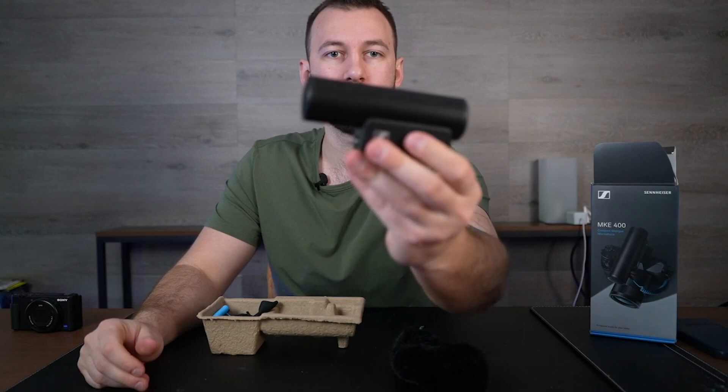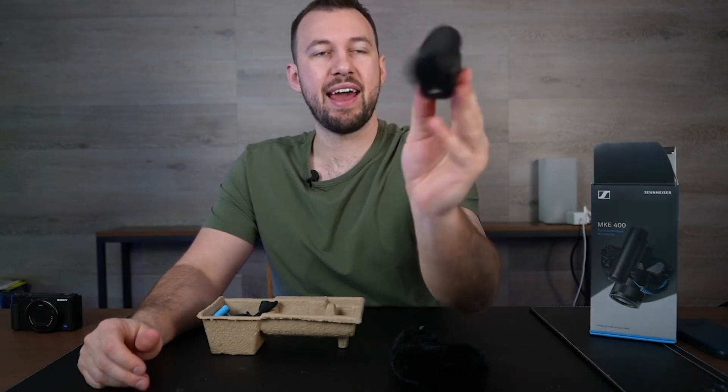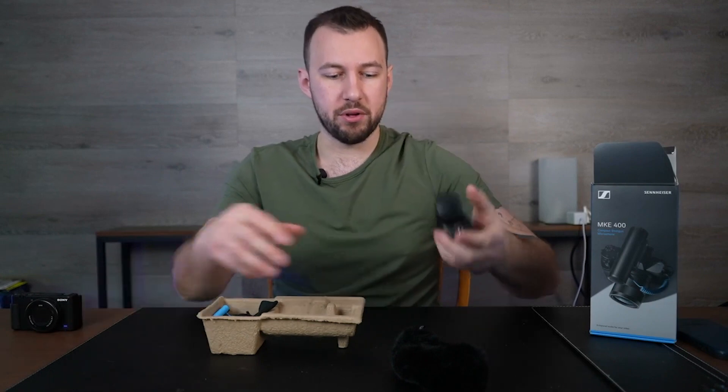On the side here you have a volume control. You also have a filtration option, and then a headphone jack and another volume control specifically for the headphones. Pretty simple unit overall.